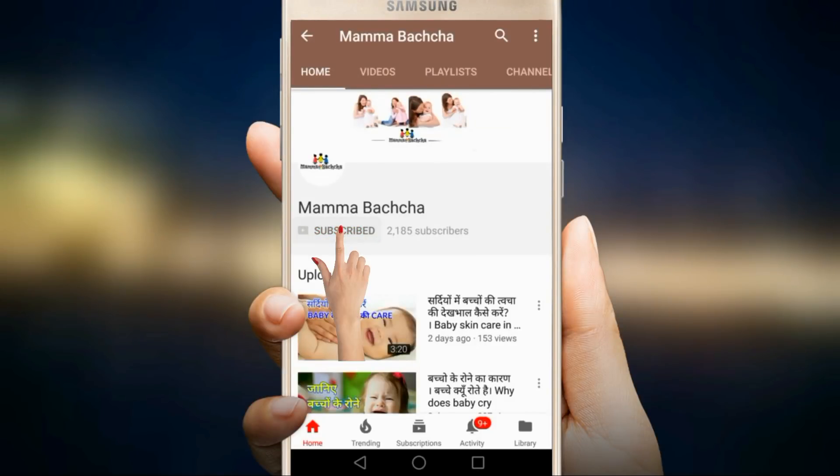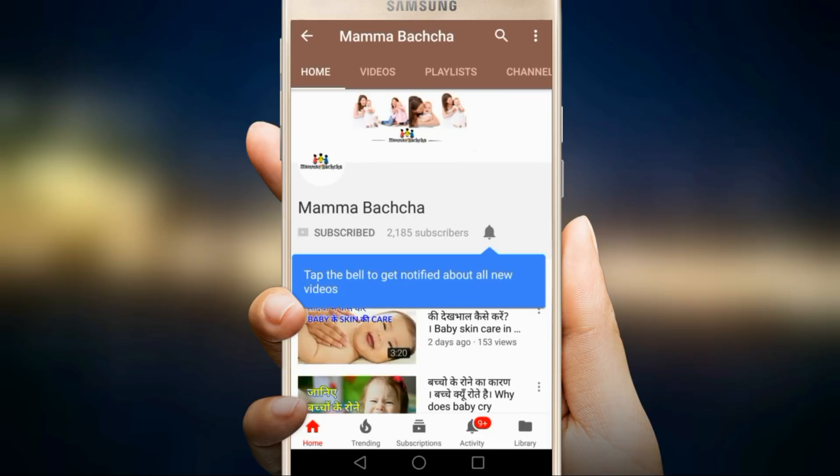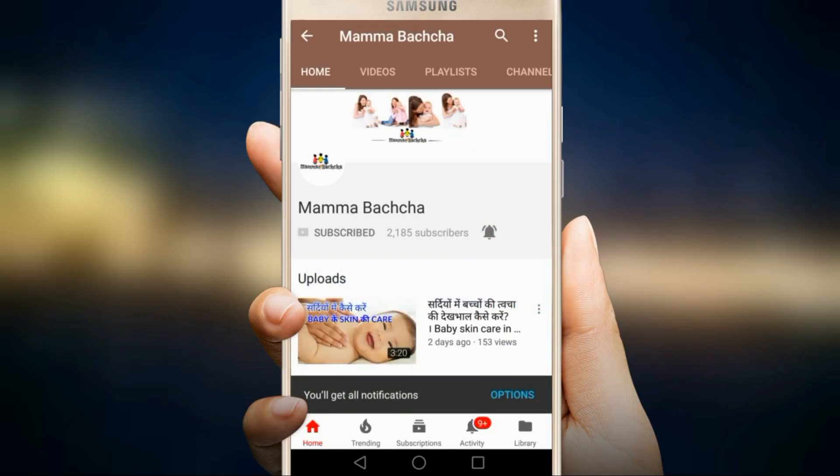Please subscribe to our channel and click on the bell icon. First of all, I will talk about suji — you can roast the suji and make many different things from it, such as suji idli.